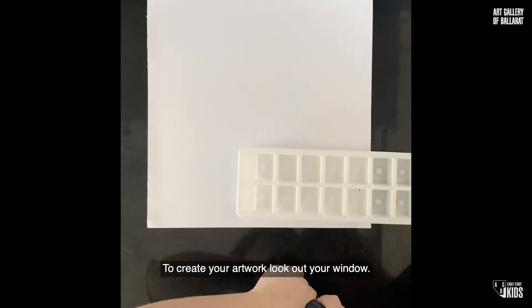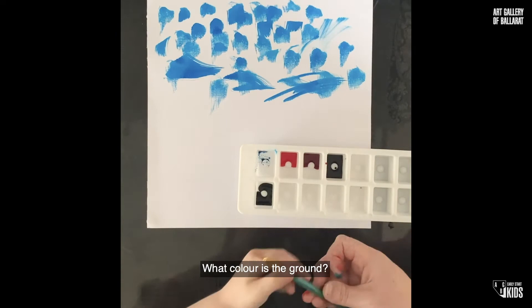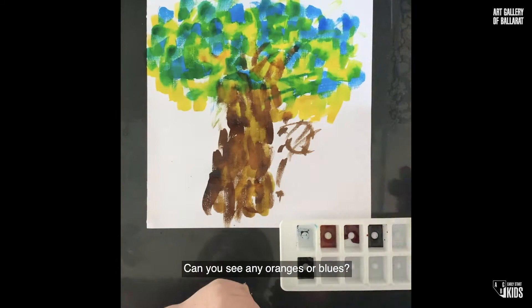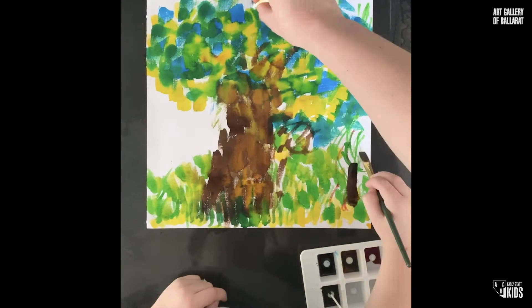To create your artwork, look out your window. What colours can you see? What colour is the ground? What colour is the sky? Do you have any autumn trees in your yard? Can you see any oranges or blues? Using short, blunt brushstrokes or dabs with a cotton ball, create the colours that you see in your garden.